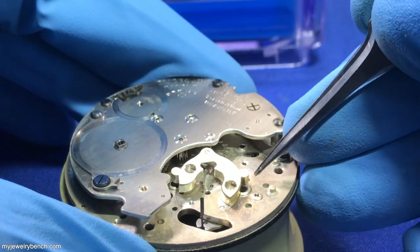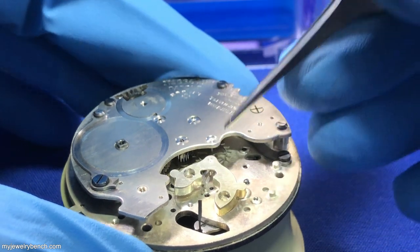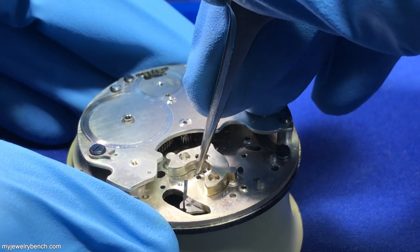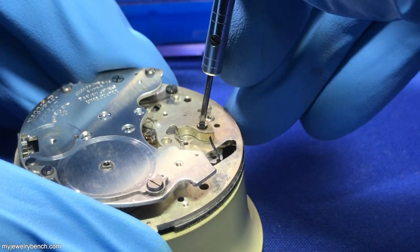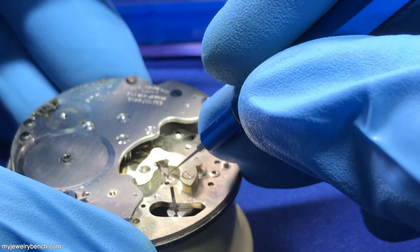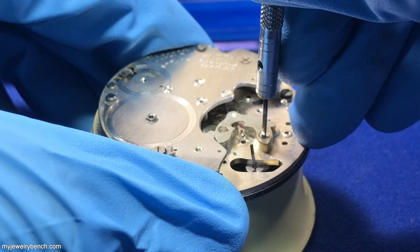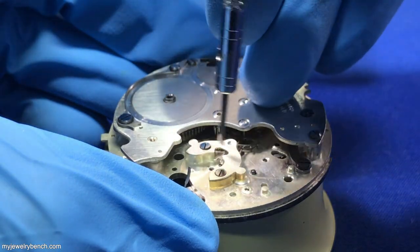Here we're getting the pallet fork put back in, and it is keyed. However, it's got a strange key system to get it seated correctly — it's not a little post to hold it in place; it has little notches in the plate that hold it in place. I always tell you how delicate the pallet fork is — it is very delicate. Here you can see I'm using a dry oiler and just seating it correctly. Once I get that pallet fork seated correctly, I'll screw the bridge in place, which locks in the pallet fork.